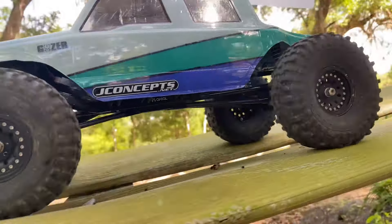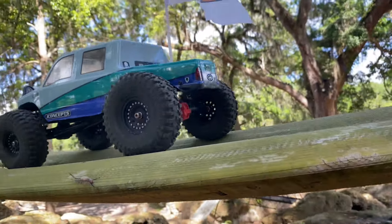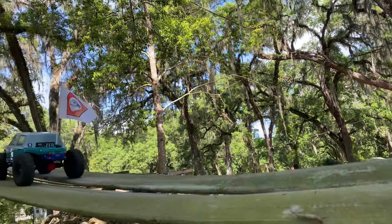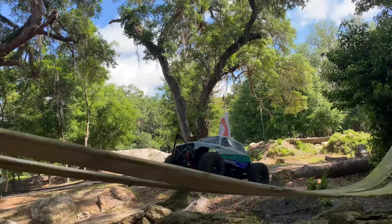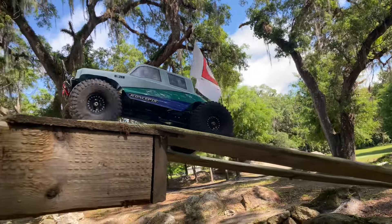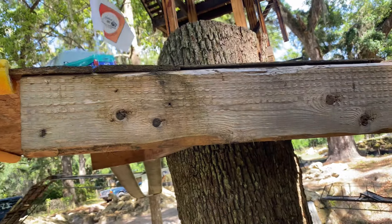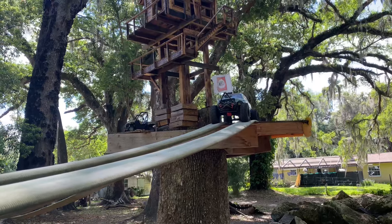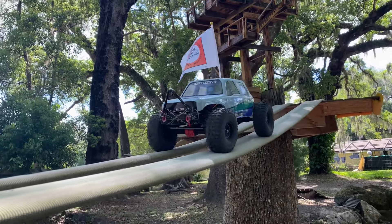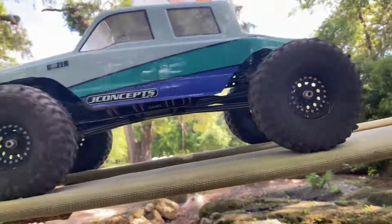New additions to the truck since last time are the front and rear overdrive and underdrive gears and the axles. I'm running about 33 percent overdrive total — it's a little over 16 percent for each, so 16 overdrive in the front, 16 underdrive in the rear, and the grand total is around 30 to 33 percent somewhere in there.